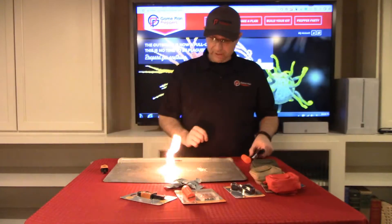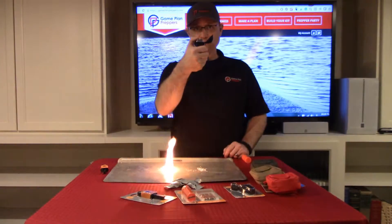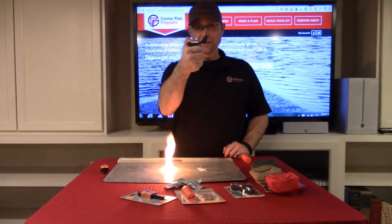The next item is the Clip Lighter. Pretty simple — it lights.